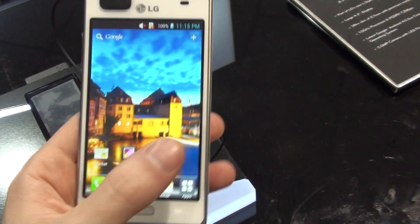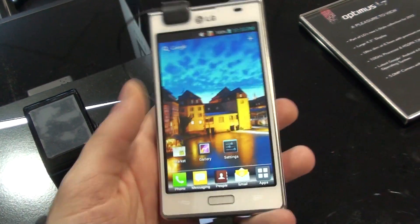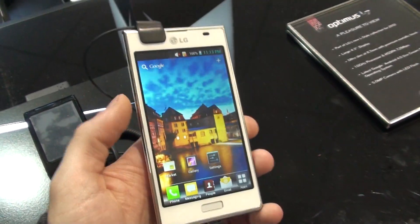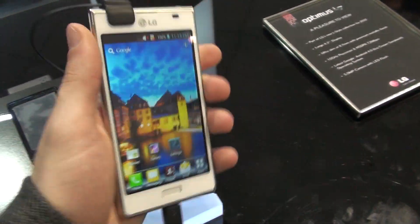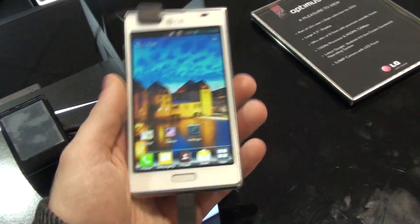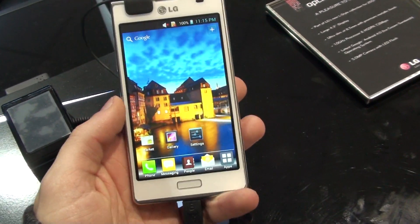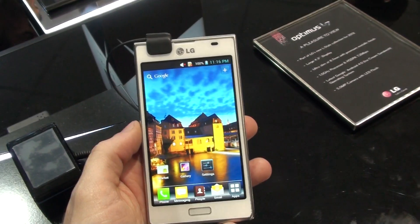Let me just focus on the display. The screen is still plenty large at 4.3 inches, but this keeps it relatively pocketable, easy to hold in your hand, which is also due to the very rectangular shape of the device.